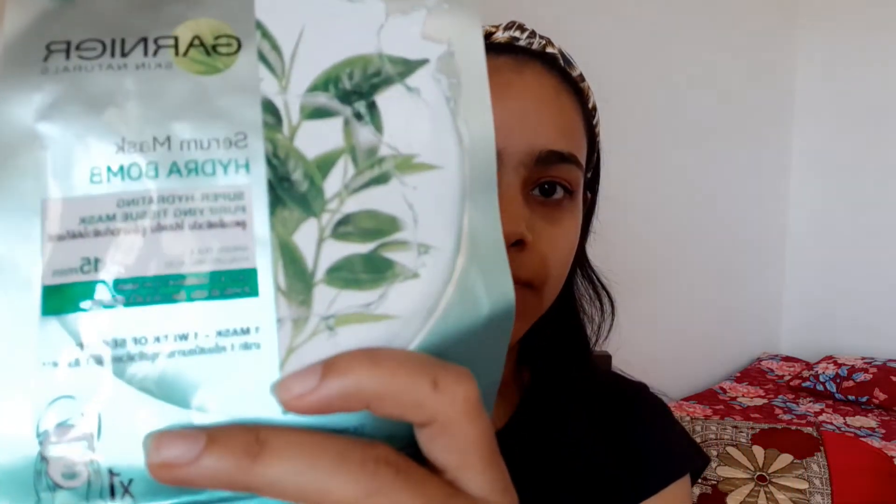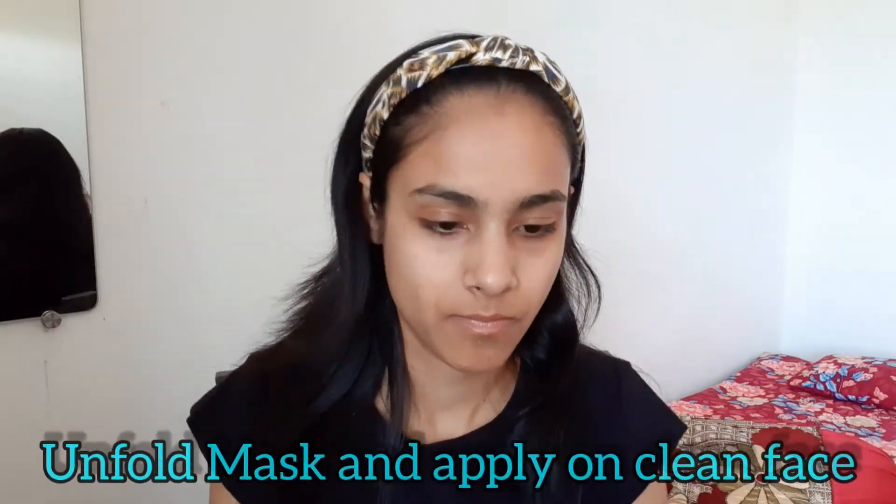Hello everyone. I have cleaned my skin properly and now I need to remove this mask from its packaging. I will put the face mask on my face now. I will open it and I have removed the outer layer.